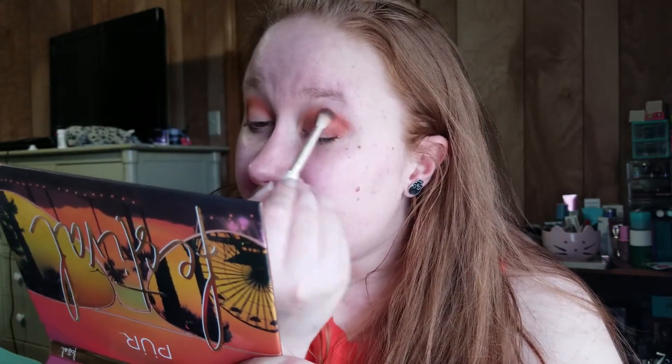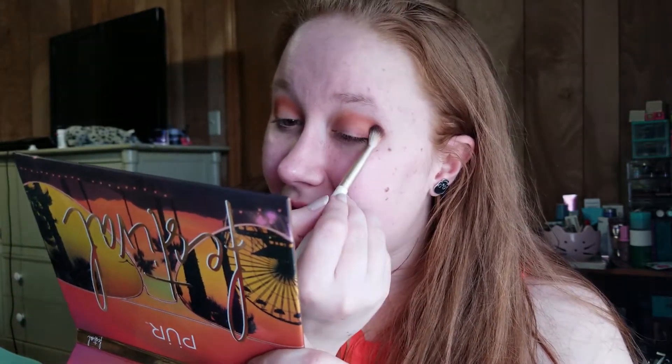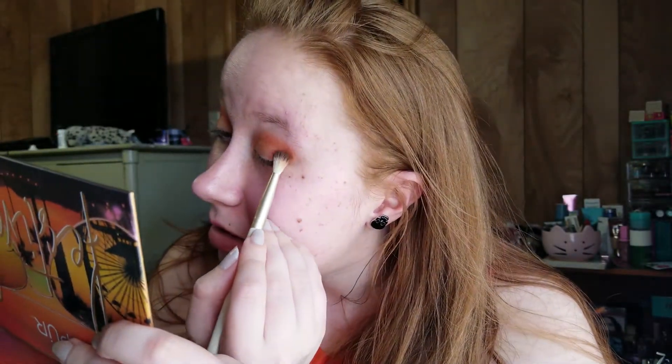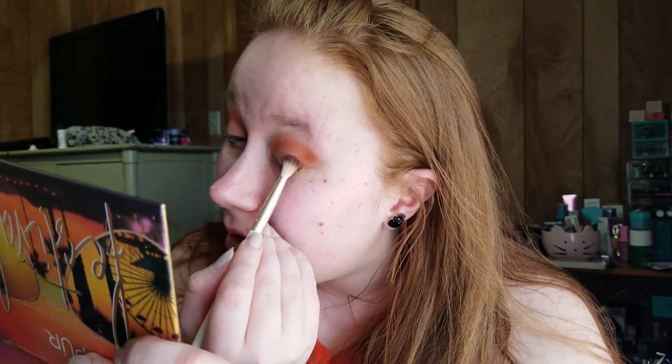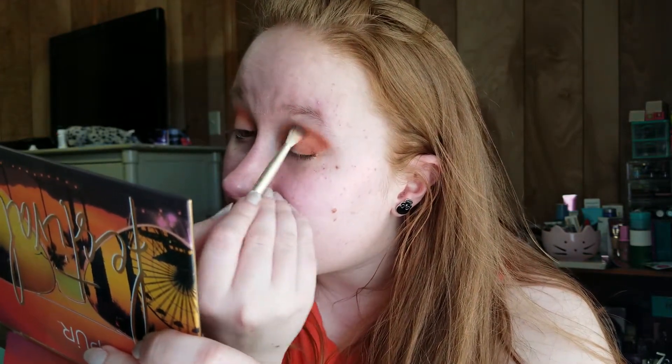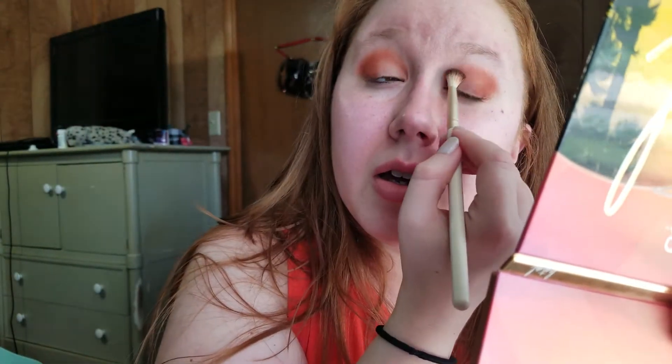But anyway, any shows you've been watching? I just found out that iCarly — the original — is on Hulu. It's only the first two seasons, but I was watching that this morning and kind of reliving part of my childhood. Sorry, I got distracted because my eyeshadow wasn't quite as even as I thought.